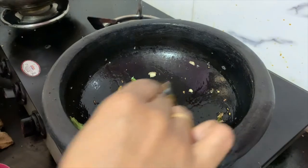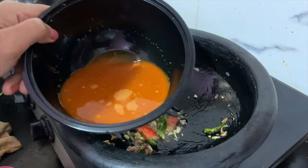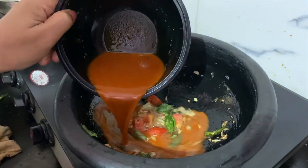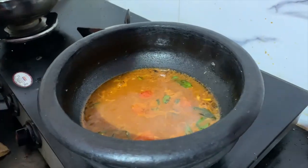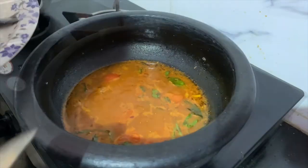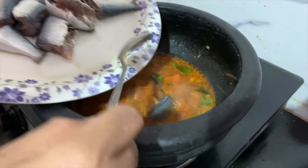Then what we call the Thakkali — that is why we get started a little bit. Now we have a little bit of water, and we will cook it.